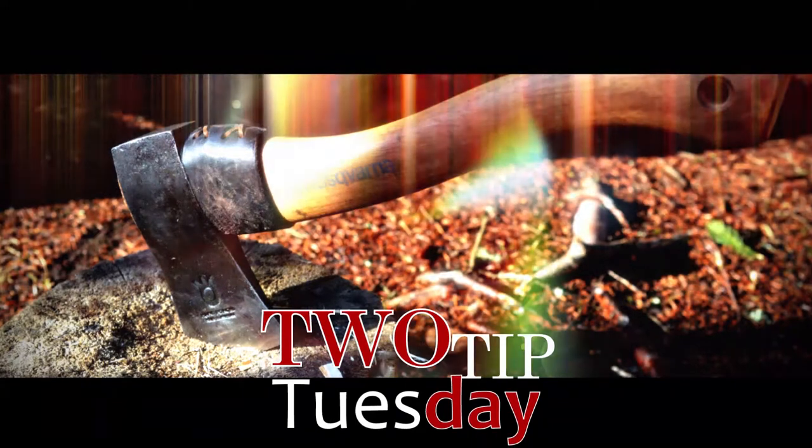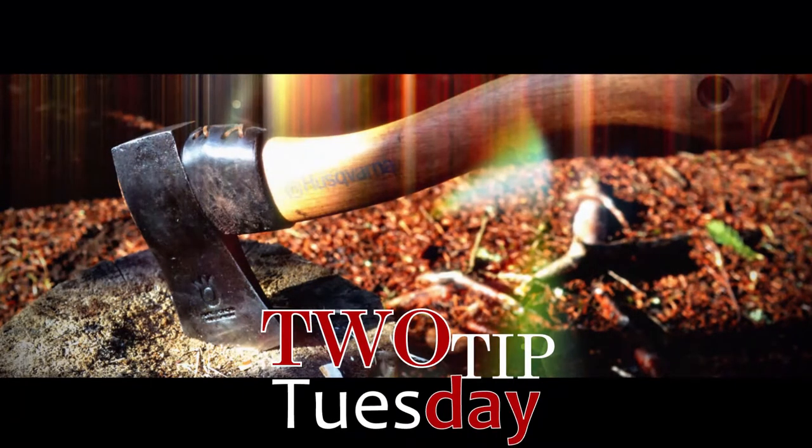It's not all about the knots you know, it's all about the knots you do not know. What's going on guys? Patrick Walsher Woods. How are you doing today? And welcome back to 2 Tip Tuesday.